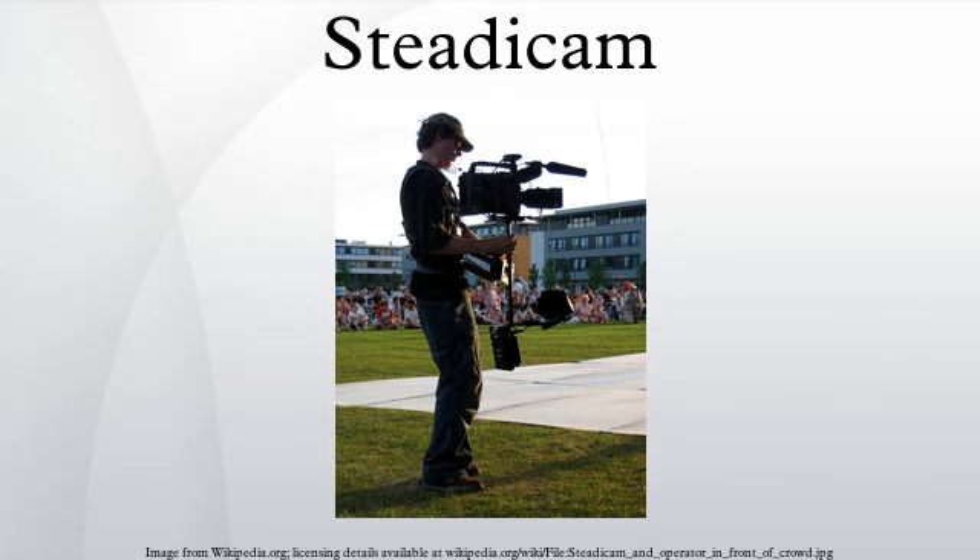A smaller, lighter Steadicam was introduced in 2012 called the Smoothie. Its tubular frame can support Apple iPhones along with GoPro cameras that have an attached viewfinder monitor. Its target retail price was originally under $200, and it may be purchased in consumer camera stores. Pre-weighted, balanced iPhone and GoPro adapters modularly allow interchange of cameras.